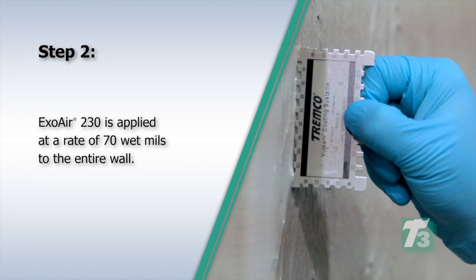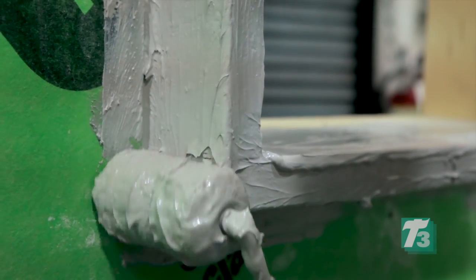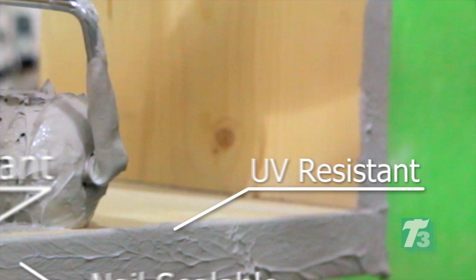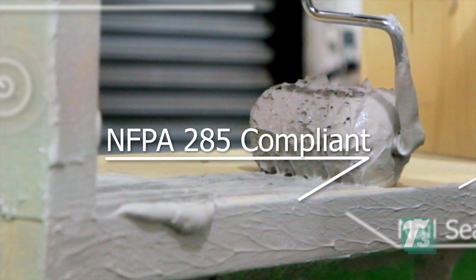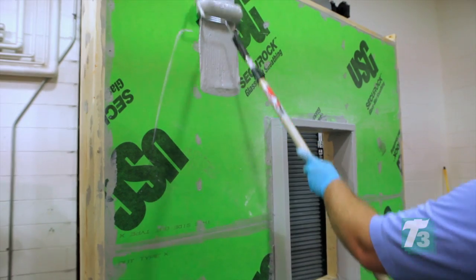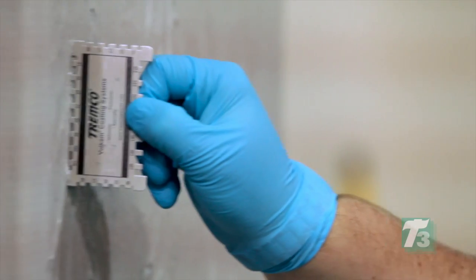Step 2. ExoAir 230 is applied at a rate of 70 wet mils to the entire wall. ExoAir 230 was chosen because it is UV resistant, offers nail sealability, is compliant with NFPA 285, and works effectively as both flashing and as an air barrier. ExoAir 230 is applied at a rate of 70 wet mils to the entire wall, and the applicator uses a wet film mil gauge to ensure proper application thickness.